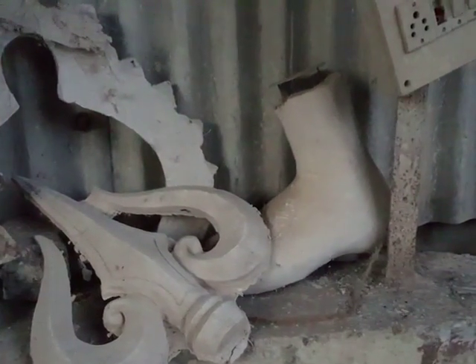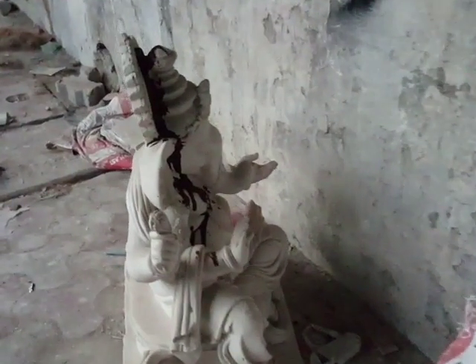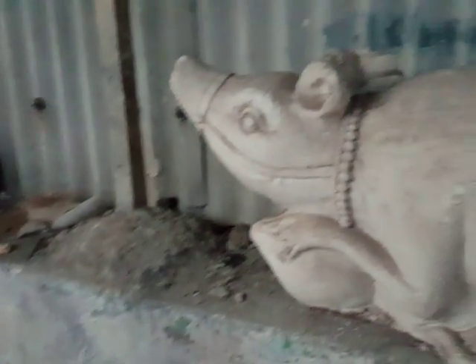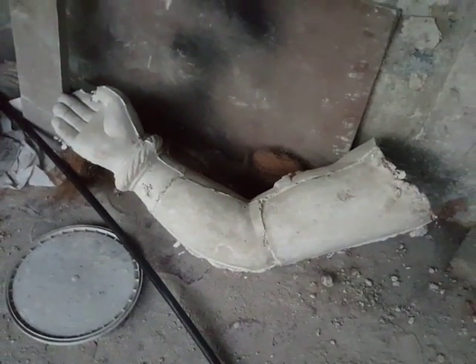Here is the feet of Ganapati, the Trishulam of Ganapati, and a part of Ganapati, the mouse of Ganapati, and the hand of Ganapati.